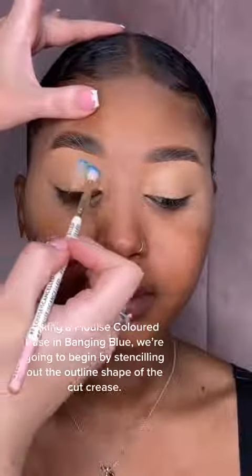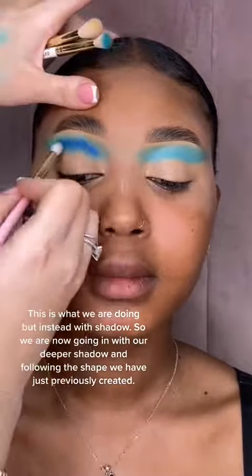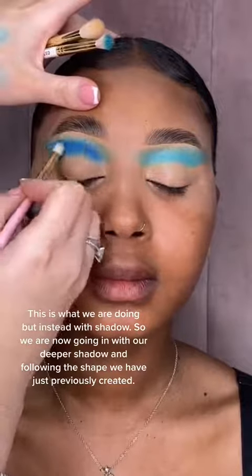In a colored base in banging blue, we're going to begin by stenciling out our outline shape of our cut crease. Just like anything — if you wanted a drawing to be perfect, you'd start with pencil and then go in with pen once you are satisfied. This is what we are doing, but instead with shadow.